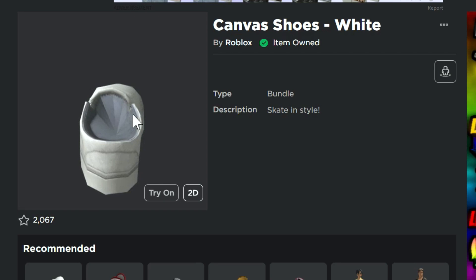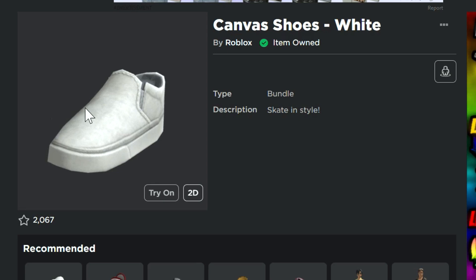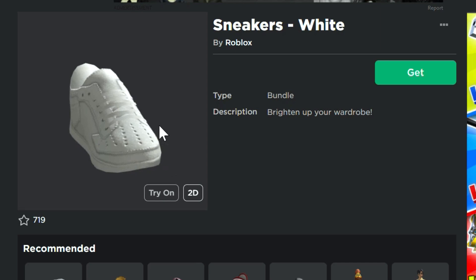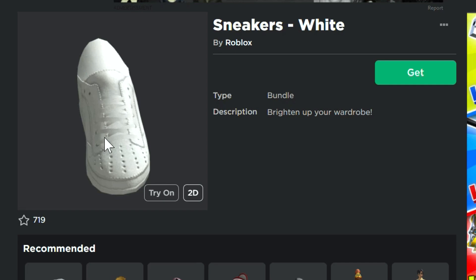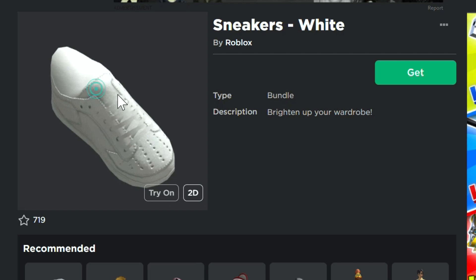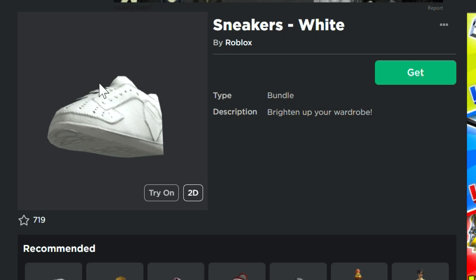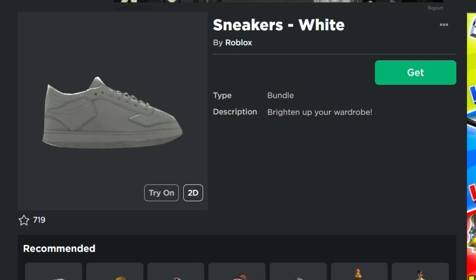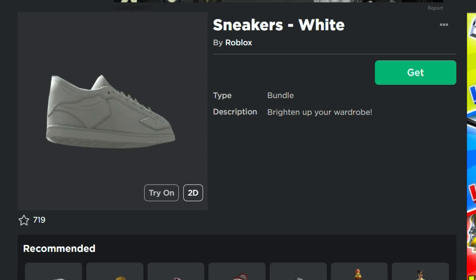Tons of free stuff in this video. The insides look a little weird but these just look like normal slip-on white shoes — these ones are free, link is in the description. They went with the description 'skate in style.' These ones are very similar — they look like old school tennis shoes, going with classic shoe looks. Now if you wear these on a normal Roblox avatar they're going to look a little squished, but you can put them on other avatars too. There are some other sneakers in the list uploaded by Roblox that are not free and cost Robux, like the flats with the cheetah print, but we're all about the free stuff here.